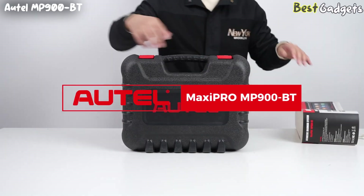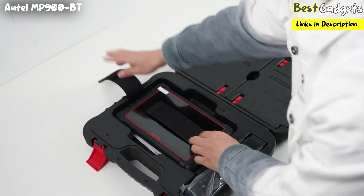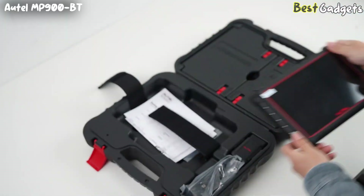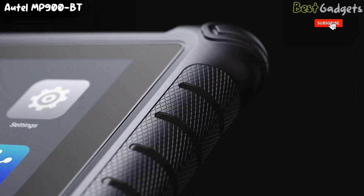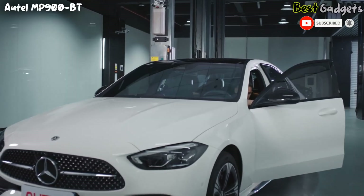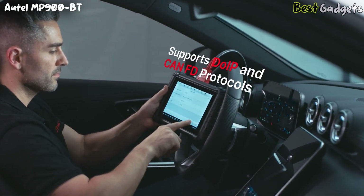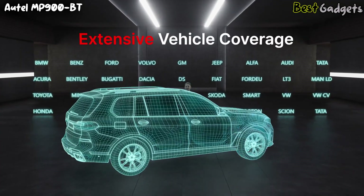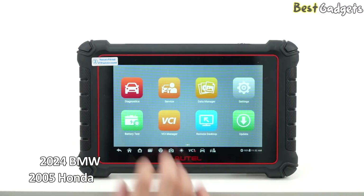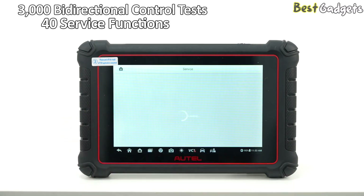Kicking off our list at number 5 is the Autel MaxiPro MP900BT scanner. It's a newer model that replaces the MS906BT and comes with a lot of useful features. This scanner is for professional mechanics and serious DIYers who need a reliable diagnostic tool. The MP900BT supports DO-IP and CAN-FD protocols for 2025 vehicles, making it ready for newer models. It works with a wide range of cars, from older models like a 2005 Honda to newer ones like a 2024 BMW.